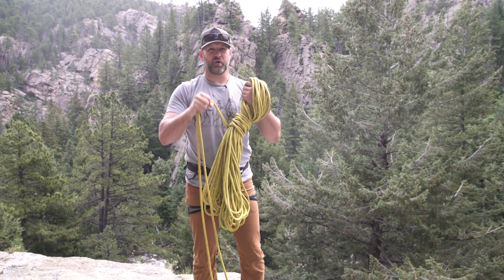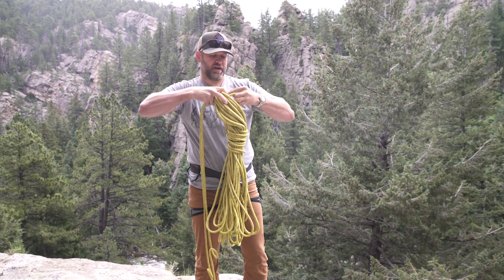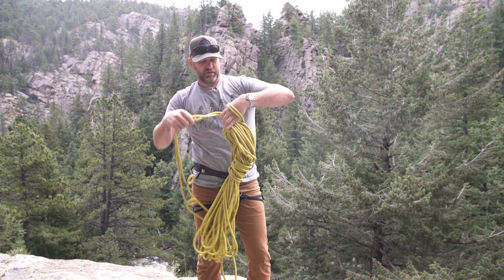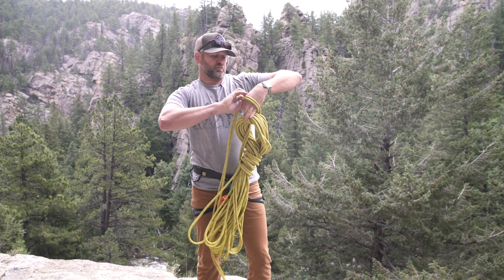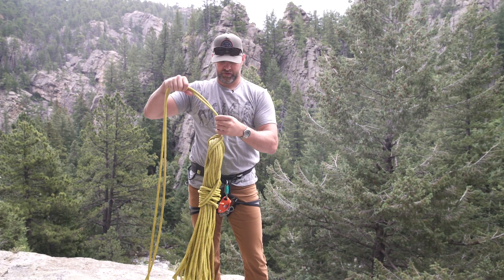Put three or four wraps on there. Take your free running end, bring it back through your other hand, form a bight, reach back through, and pull your free running end through the bight. You now have a coiled rope with some leftovers.